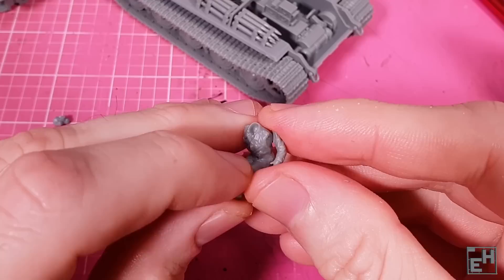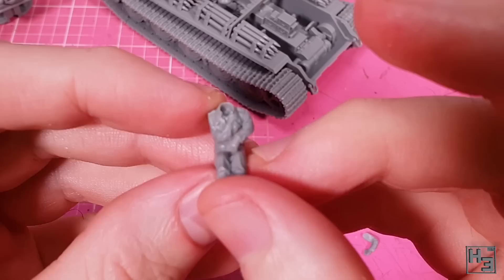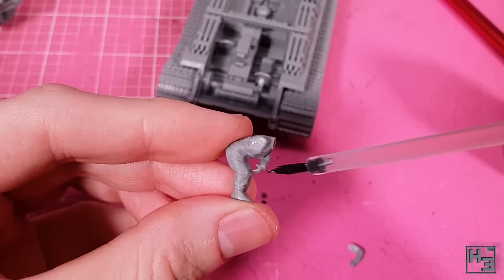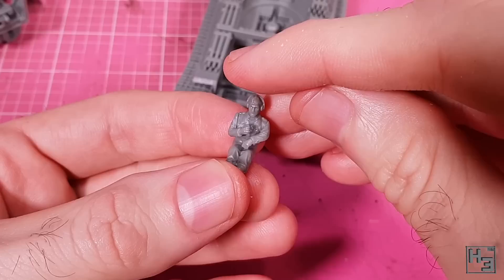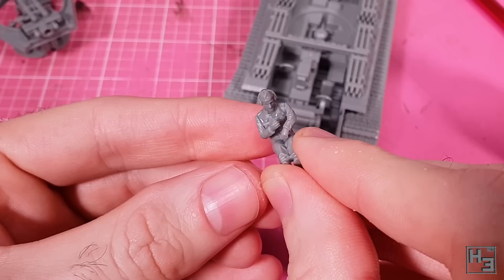Time for crew figures. I'm not going to build all of them in this video — they all go together pretty much the same way: you glue the head and arms on. Not all arms are a great fit, but a little putty later will take care of that. Some figures, like the radio man, have arms that need to be in a pretty specific position — the left arm leans against the tank's interior and the other holds a microphone. Gluing the heads on is the easiest part, though do be sure you're using the correct heads and not mixing and matching bits from different crew members. I'm not the biggest fan of crew and infantry figures — I like machines more than humans — but for the most part these figures are pretty decent.